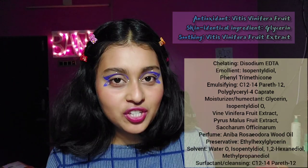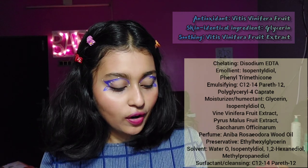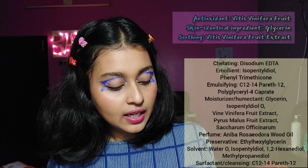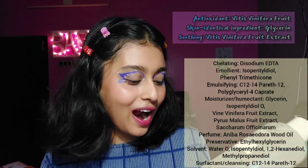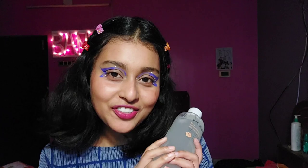Then it has methyl propanediol, which is a solvent; sugarcane extract, a moisturizing and humectant agent; grapeseed oil, which is soothing and moisturizing; apple fruit extract, again a moisturizer; and disodium EDTA, which is a chelating agent. It also has linalool and limonene — I'm not sure of their specific function, but those complete the ingredient list.